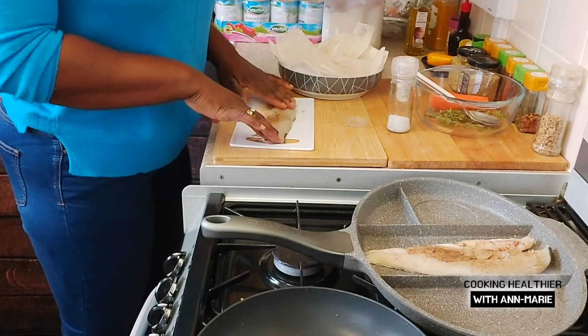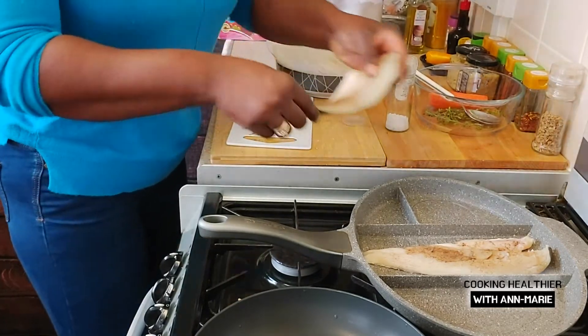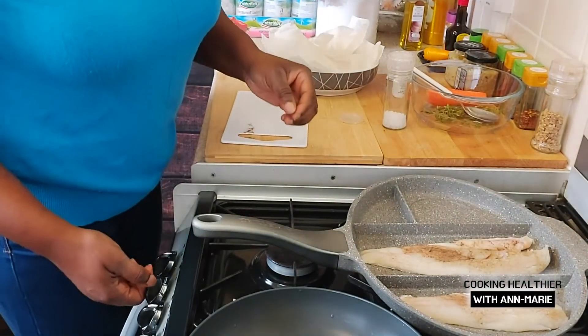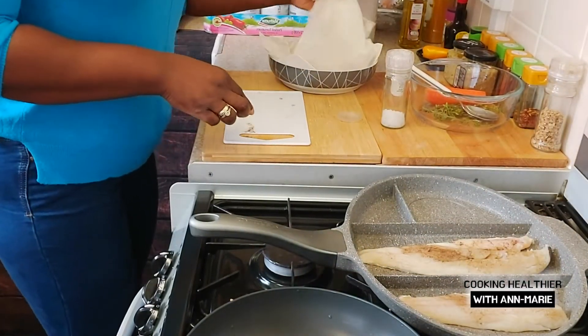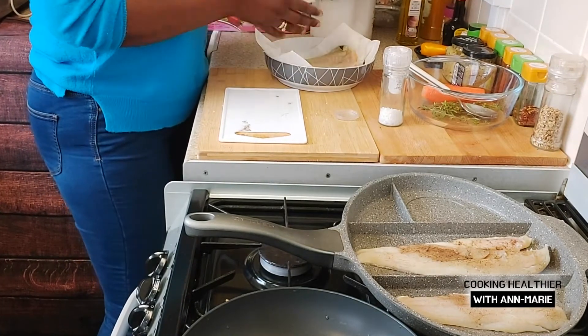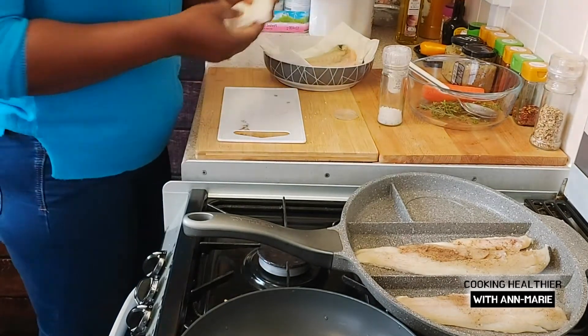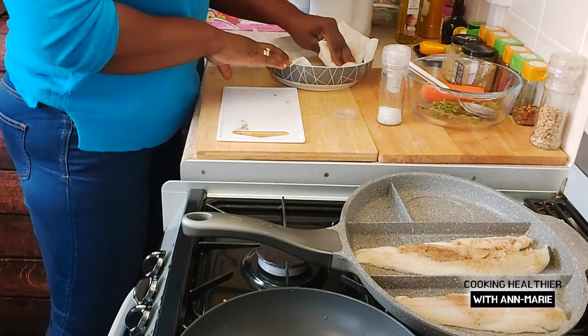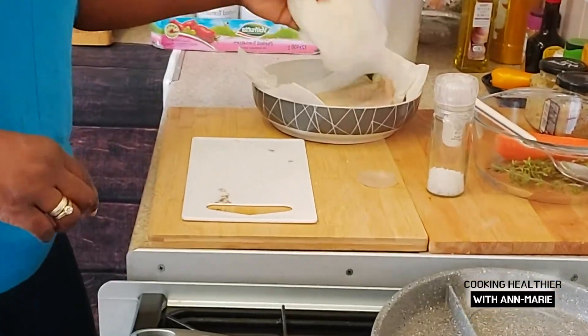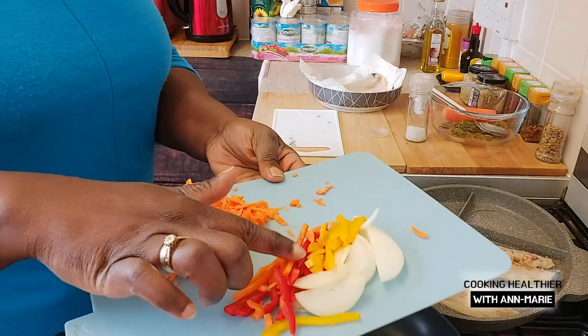As you can see, it's just salt and black pepper that I added to it. I have another two fillets here. I cleaned them up and used a towel to get the excess water out, because fish fries better when there's less water in it.